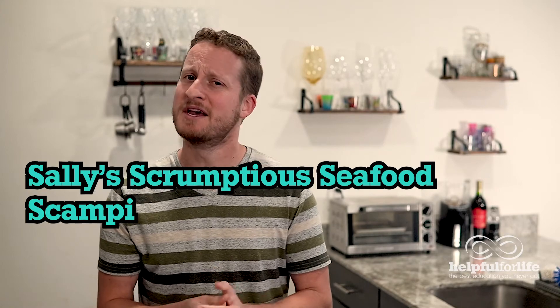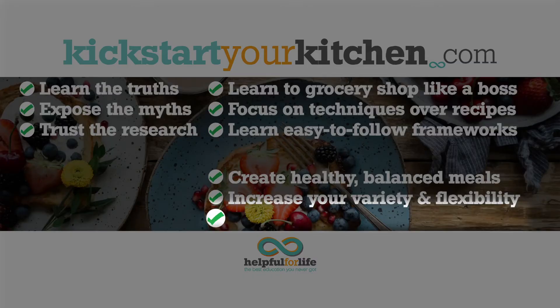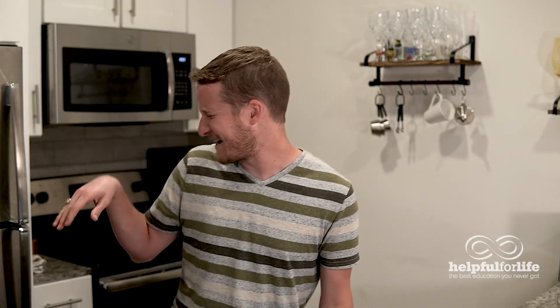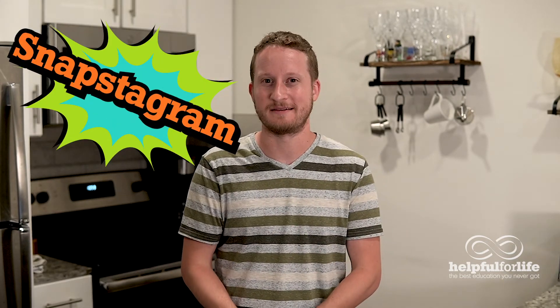If you want to, you can even create your own recipes completely from scratch. Who wants some of Sally's scrumptious seafood scampi served alongside some simple caesar salad? But I saved the best for last. Kickstart Your Kitchen will take you up to 11 by teaching you how to improve the dining experience. You'll be saying, oh stop, put those phones away, as everyone at the table snaps photos of the delicious meals you've been making. At least they're finally sending pictures of something besides themselves. Not to mention that the new and improved dining experience will be enough to impress a date, or to persuade someone to do that household chore or personal favor for you.